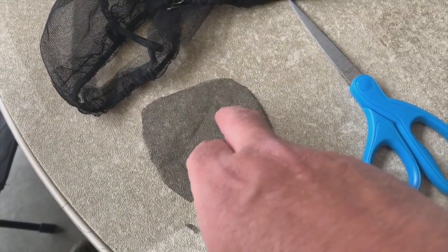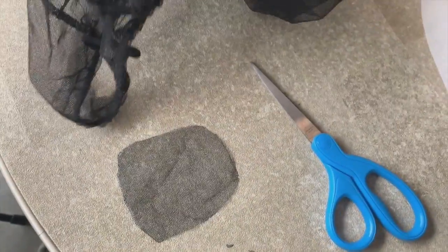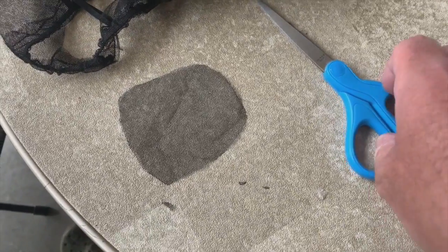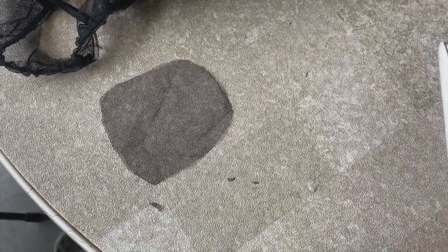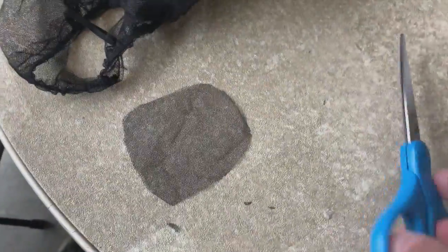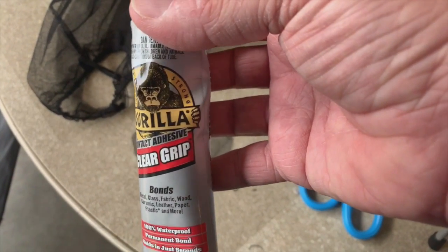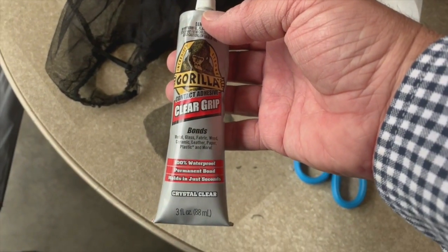You see where I've cut out the patch and cleaned that up around the outside. I just took it out of this old head screen that I never used — I replaced it with a better quality one. I got a Sea to Summit — that's another post for another time. What I'm thinking is I'm going to take my Gorilla Glue. Great reviews for Gorilla Glue — the clear grip Gorilla Glue comes in a three ounce tube.